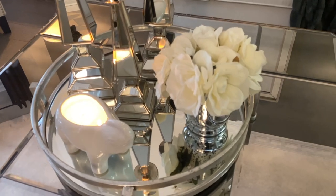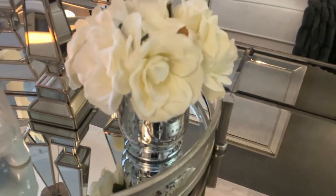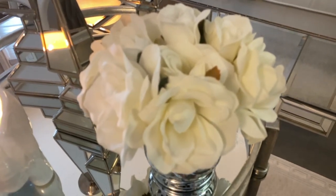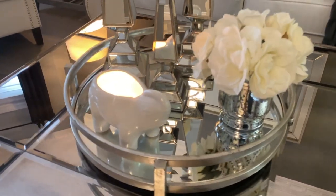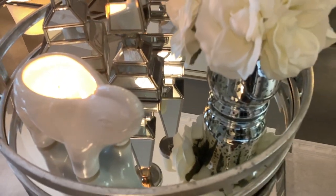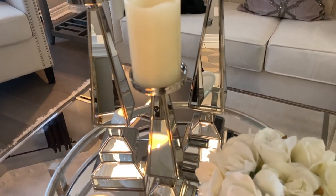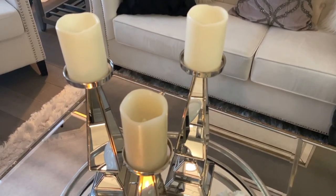On top of the coffee table I have a silver tray from HomeSense — maybe three years ago. Within the tray I have a cute little vase with white roses; the vase came from HomeSense and the white roses came from the thrift store. Just beside that I have my Thompson Ferrier candle in an elephant container — it smells amazing. I also have three candle stands from HomeSense, purchased in the fall, with off-white flameless candles on top.